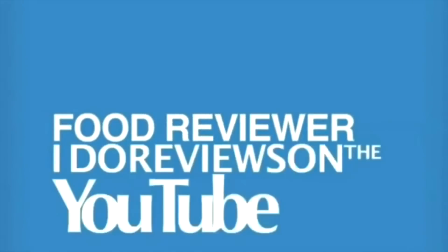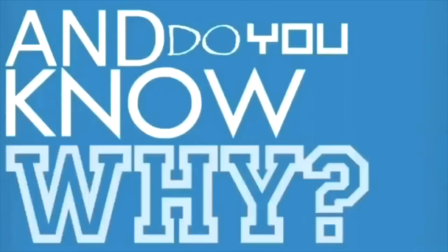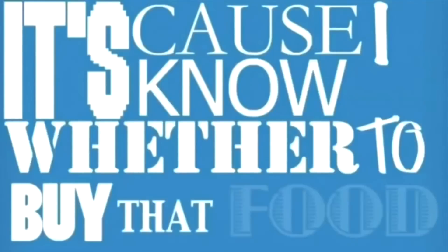Food Reviewer. I do reviews on the YouTube. You never knew such a cool dude. I keep it so fly, and do you know why? It's cause I know whether to buy that food.